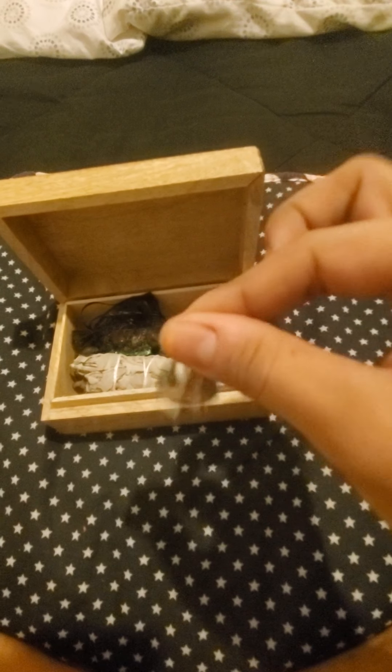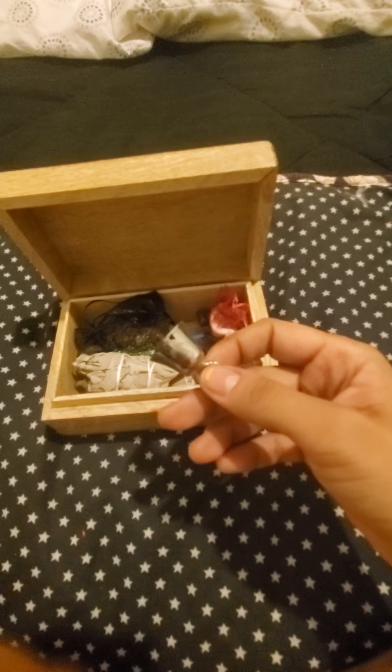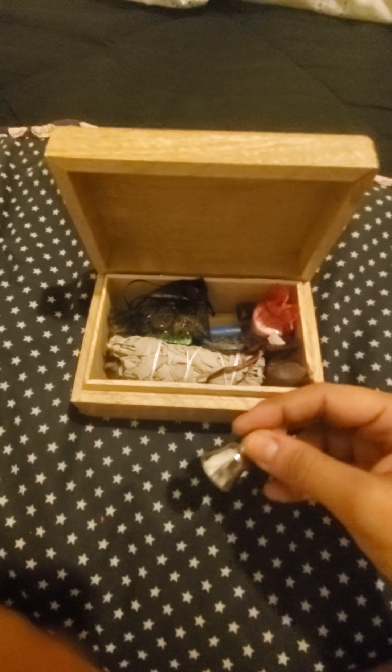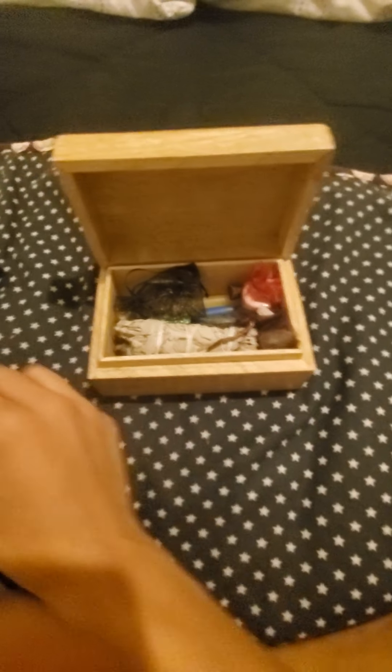This, of course, is your bell. You would use this probably right after prayers, or when you're actually calling down the god or the goddess. You would be using your bell for that sort of thing, or in some aspects to also represent the air element as well.